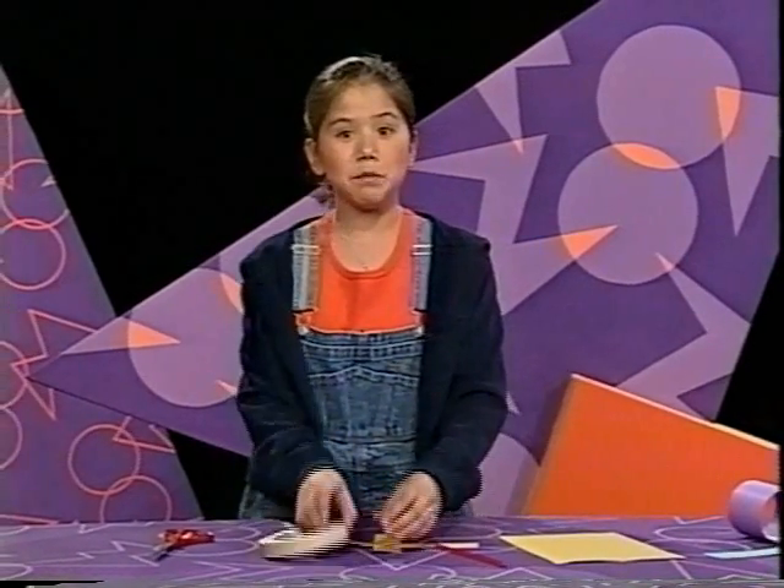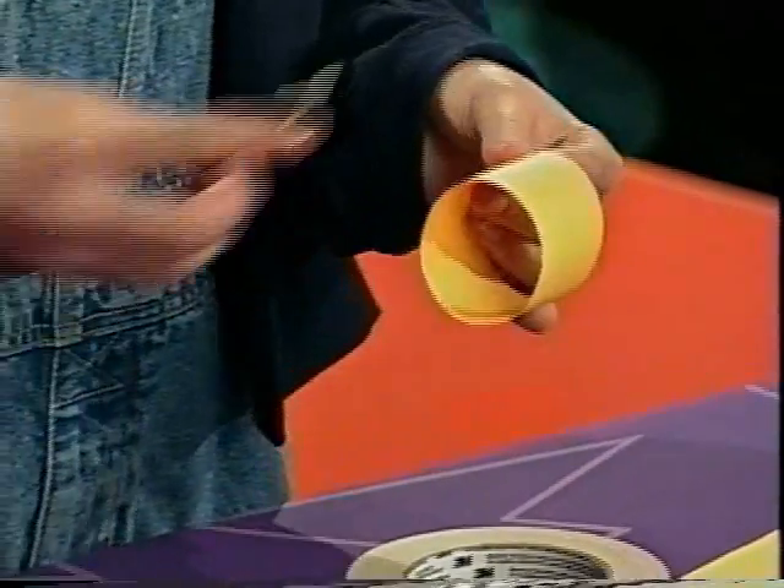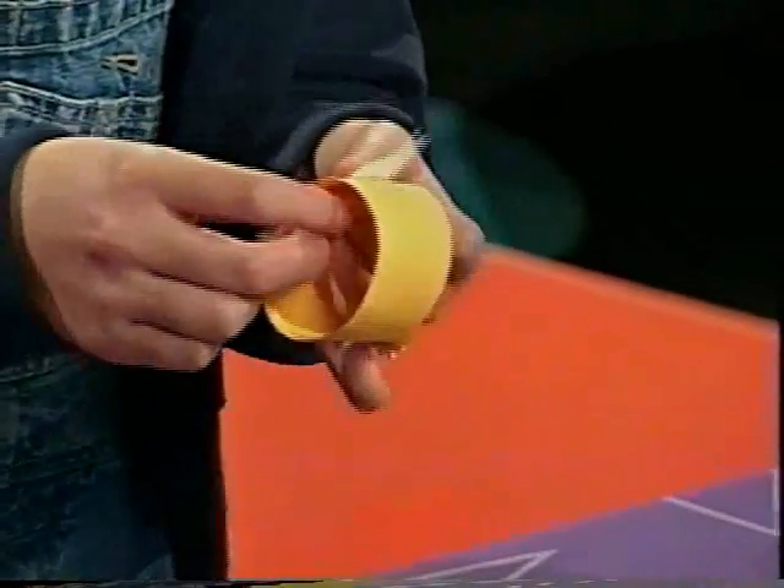Are you ready? Now you have two strips. Take the strips and make them into hoops. The hoops should be different sizes too. Otherwise, your fling isn't going to fly anywhere.